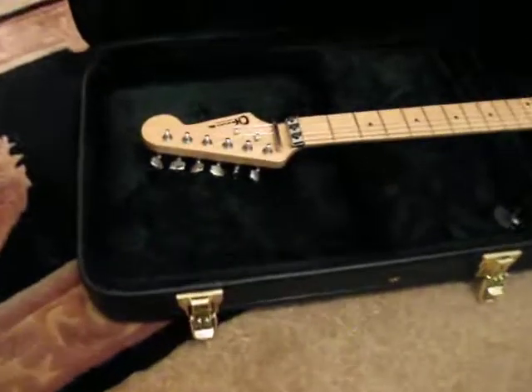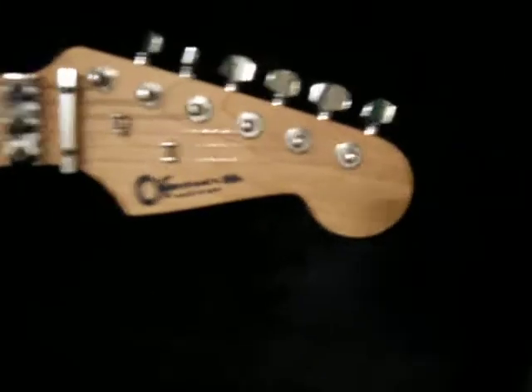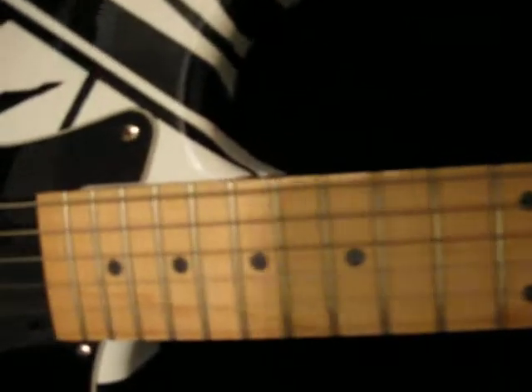You can see it's a Charvel — you can make it out upside down here. And it is a 22-fret maple neck, made just like the Charvels. And it is a tribute or a replica to an 80s Van Halen guitar.